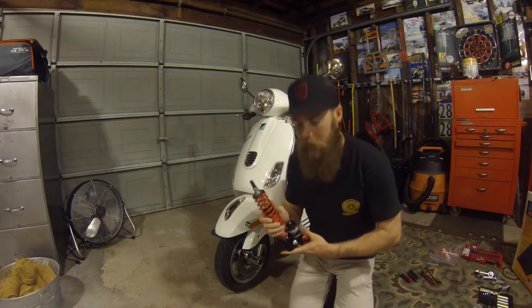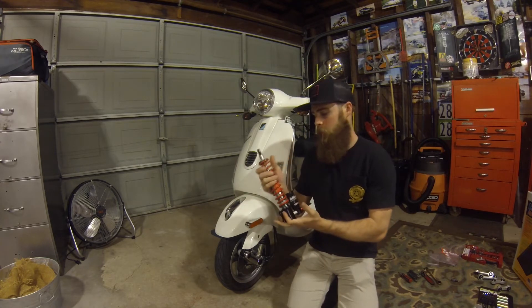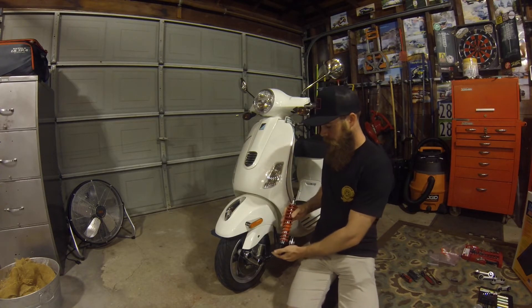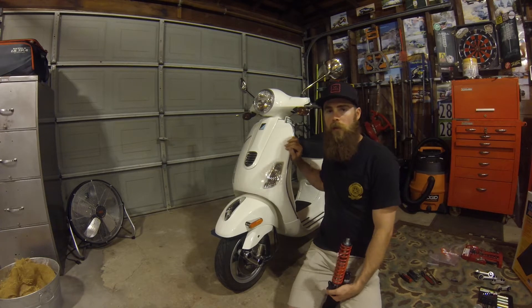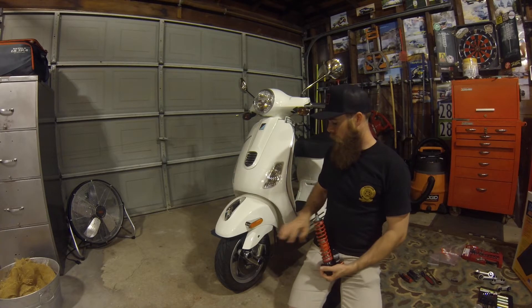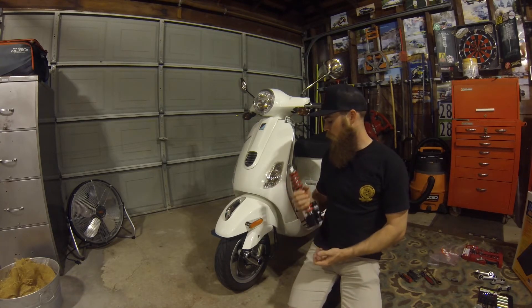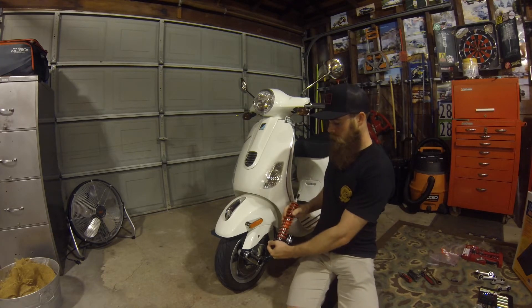All right, what's up guys. I'm going to go over how to install this bi-turbo — it's kind of like a coil-over racing suspension shock — basically on your Vespa. This is a Vespa LX 150, a 2014, this is my wife's Vespa. I'm going to go over how to take this all apart and how to install this, and just get a quick idea of how it is right now.